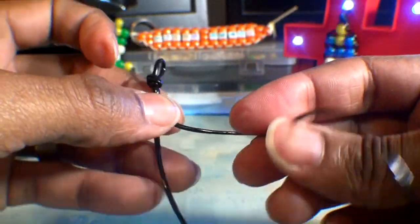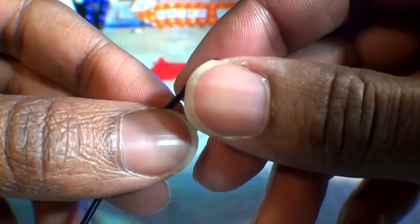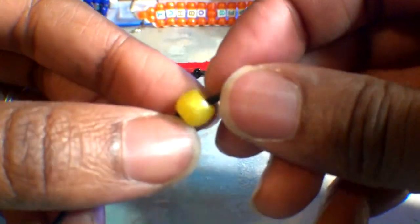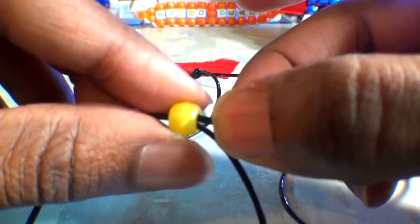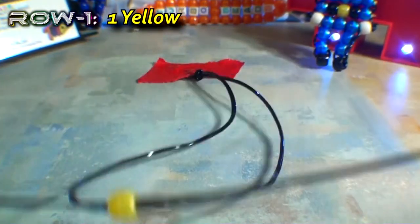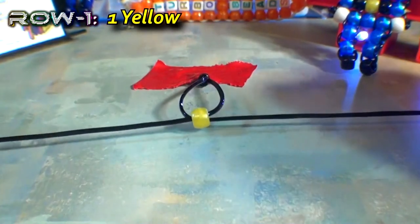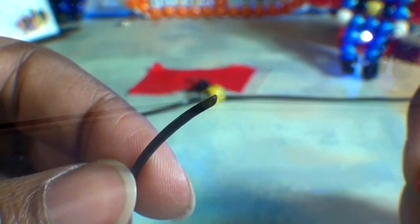From here, we should have 2 ends of string of the same size to use, which we will add beads to in order to create rows. To make the first row, we'll take one end of the string and add a yellow bead to that string. Now that we have that bead on the string, you'll take your other end of string and run it through that bead as well, going in the opposite direction. When you get that string through that bead, you'll pull both ends of the string until you've reached the top. This is the first row of the pattern, and it's on to creating the second row, which is just as simple.